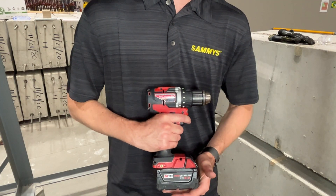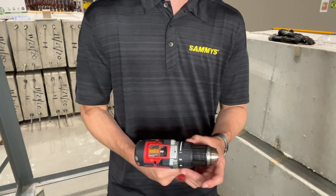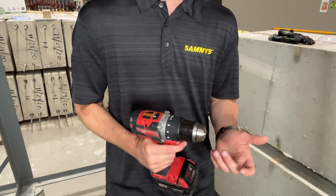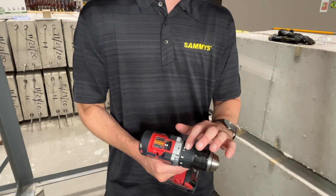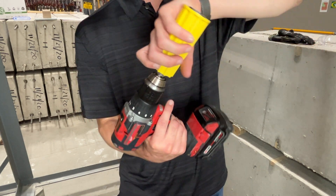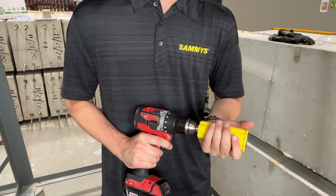Before we get started, it's important to note a few things about the installation tool you're using. When selecting a drill you want to ensure that it's a minimum 18-volt drill and you also want to ensure that you're not in hammer mode. You want to be in drill mode for this installation. Every drill is different so it's important to get a feel for your drill before you start installing the Express anchor. I like to keep mine in standard drill mode at the number two speed setting. Once your drill is ready to go you'll take your Express tool and put it into the chuck of the drill and tighten the front.